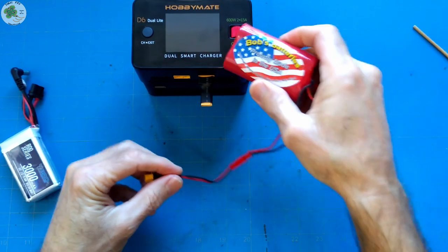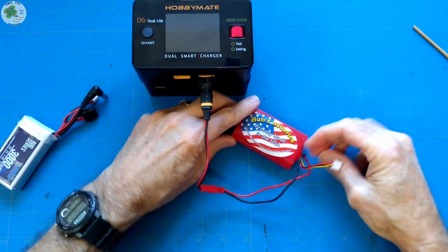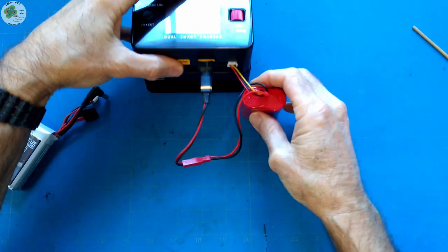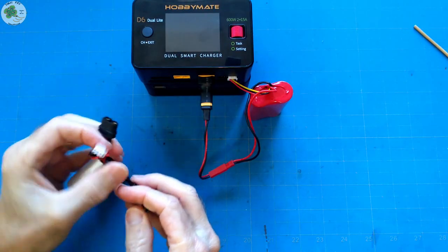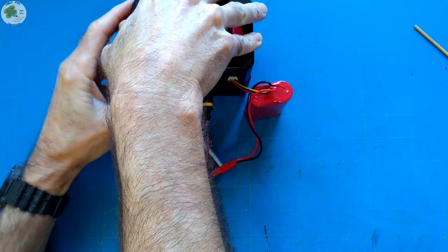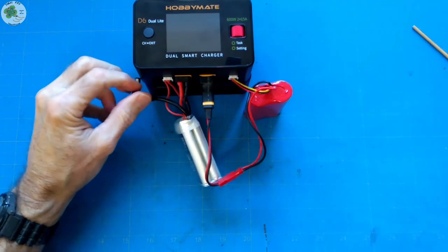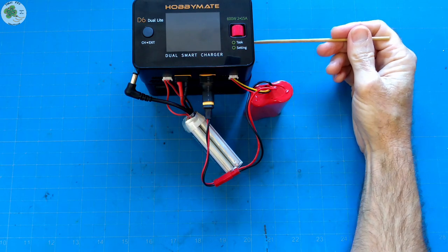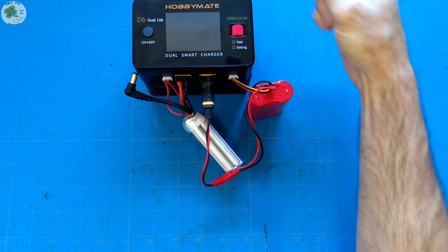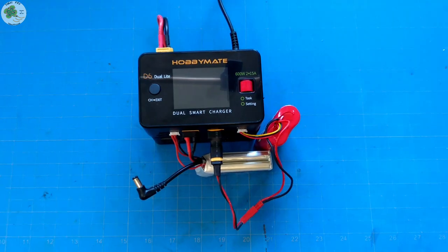We'll connect the lithium-ion battery to channel 2 — that's my transmitter battery — and we'll connect my goggles battery to channel 1. Let me make sure to plug in the LiPo balance lead, and get the XT30 and XT60 connectors plugged in. Now when I power this AC-DC power supply up, the fan's going to kick in so it's going to be a little bit noisier than when the charger was running off DC power through the larger LiPo battery, so I apologize for that in advance.